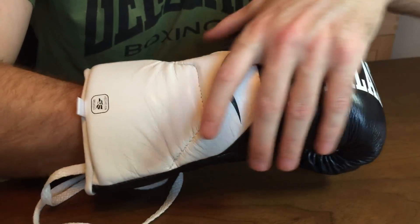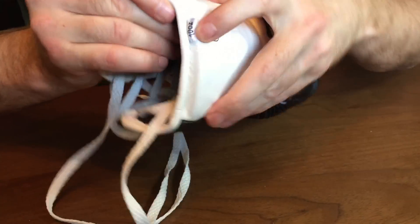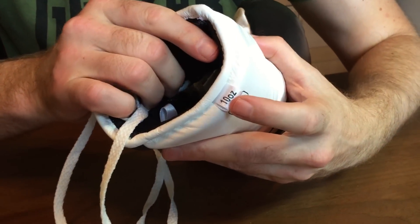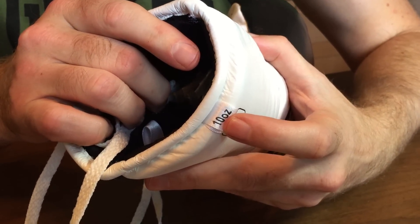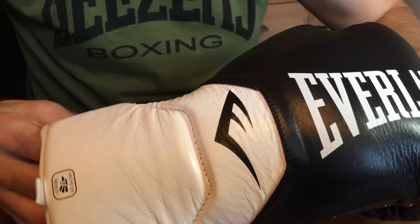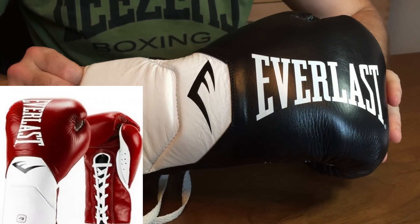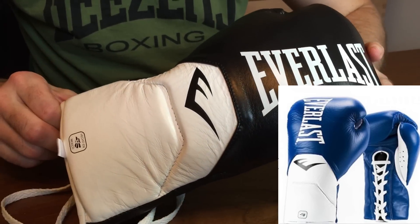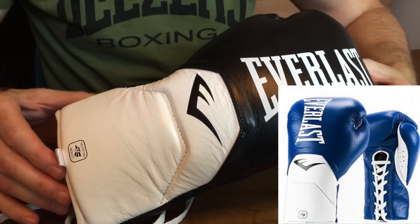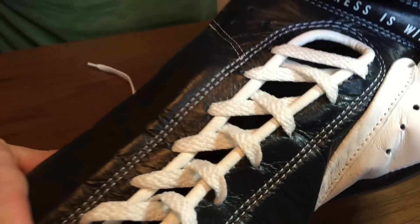You can get these in 8 ounce, 10 ounce, and 10 ounce XL — a lot of fight gloves now come in that 10 ounce XL. These are the 10 ounce version. They're made of premium leather and come in black and white, red and white, and blue and white. All three colorways are very stylish.